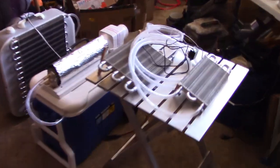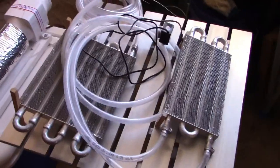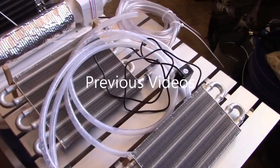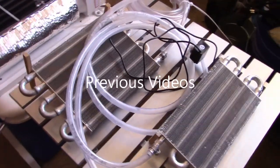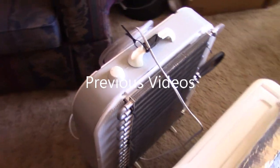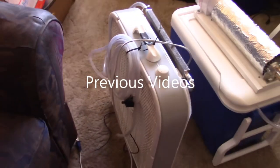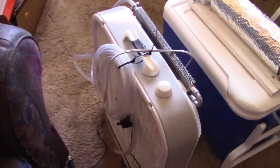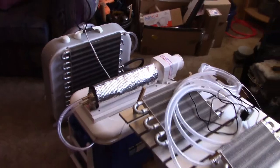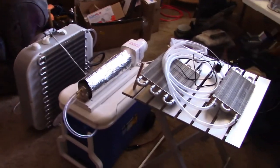Here's a couple other options for the radiators. Say you got a dust fan you want to convert — just buy one of these transmission coolers, drop a pump and some tubing on it, drop that in the bottom of the evap cooler. If you want to go full size you can convert a box fan with a couple of them like that. I'll post links to those in the description — a lot of options.